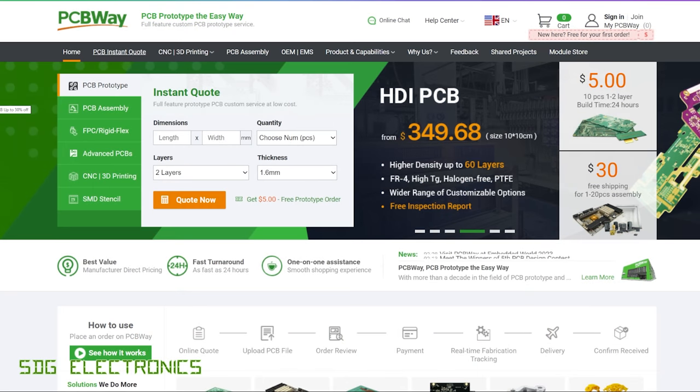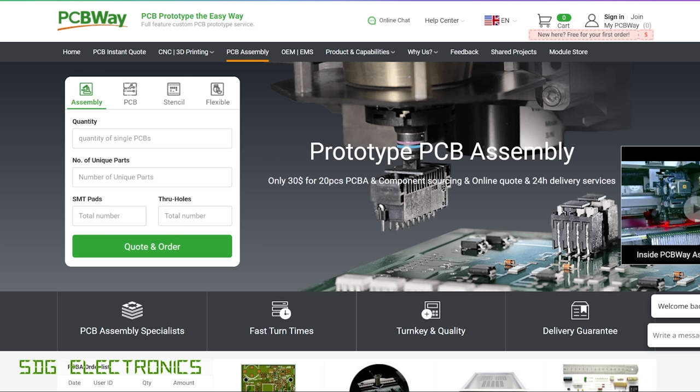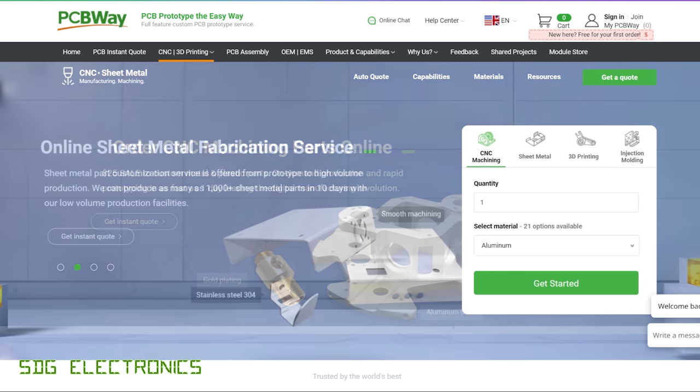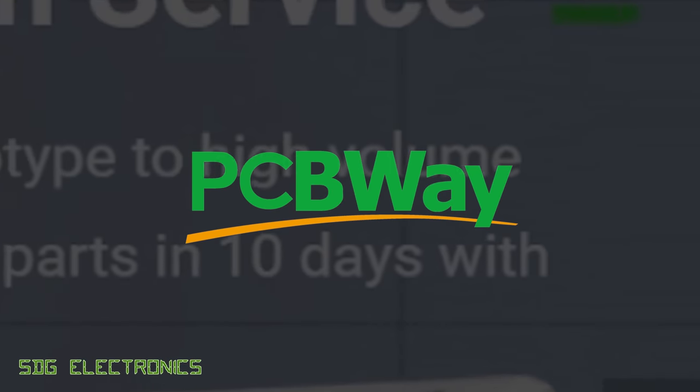PCBWay is your one-stop shop for all your project needs. They offer a wide range of PCB manufacturing capabilities, including very cheap prototype PCBs, production level boards all the way up to 60 layers, and also rigid flex PCBs. They also offer PCB assembly services where you can get your entire PCB assembled with components on both sides, as well as CNC fabrication. Don't forget to visit PCBWay.com.